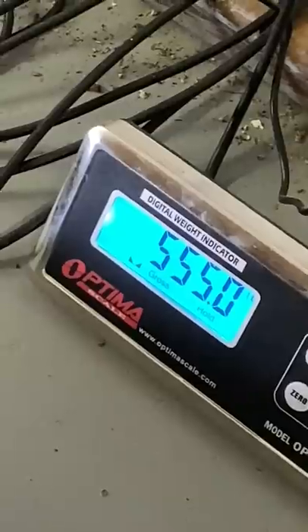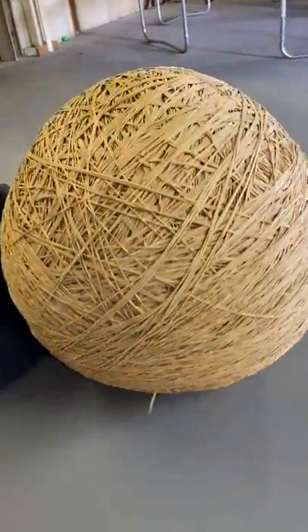Just look at it again next to a basketball — then we put it on the scale and weighed it in at 555 pounds. So again, like if I should keep going.